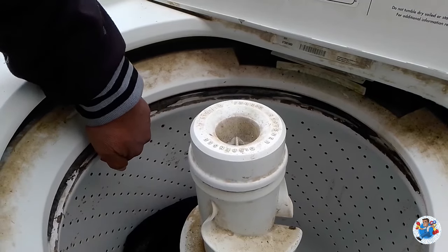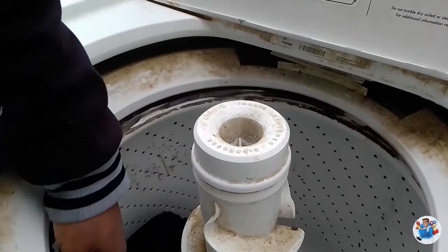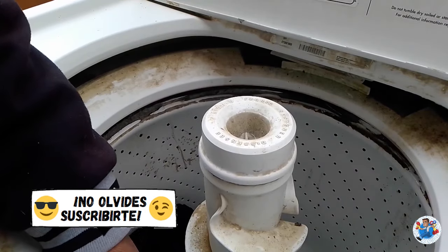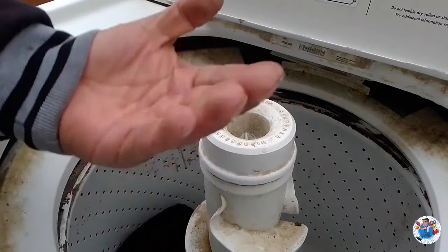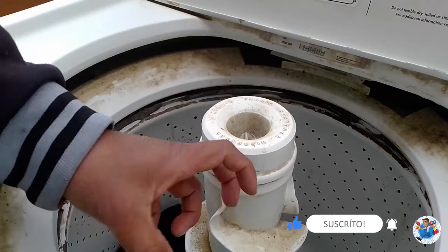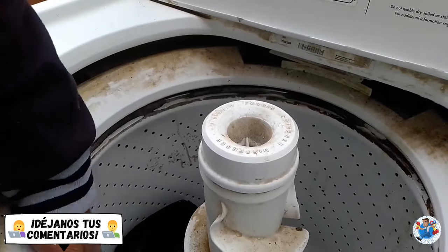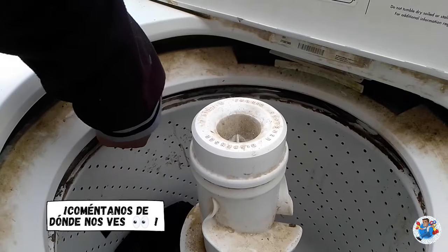Cuando estábamos girando la tina, nos dimos cuenta que tiene mucho juego, está muy floja. Cuando le hacemos esto, se oye que roza la tina de metal con la tina de plástico. Eso significa que la tina se desfondó. Debió haberse podrido la parte que la sostiene al aire, de tal manera que se pudrió el metal y cayó la tina. Por eso cuando hace el exprimido ya no hace nada, porque la tina se despegó totalmente. Aquí nos damos cuenta en esta distancia, debe estar un poquito más arriba y como se puede ver está muy abajo, hay mucha distancia entre el filo del anillo y la tina.